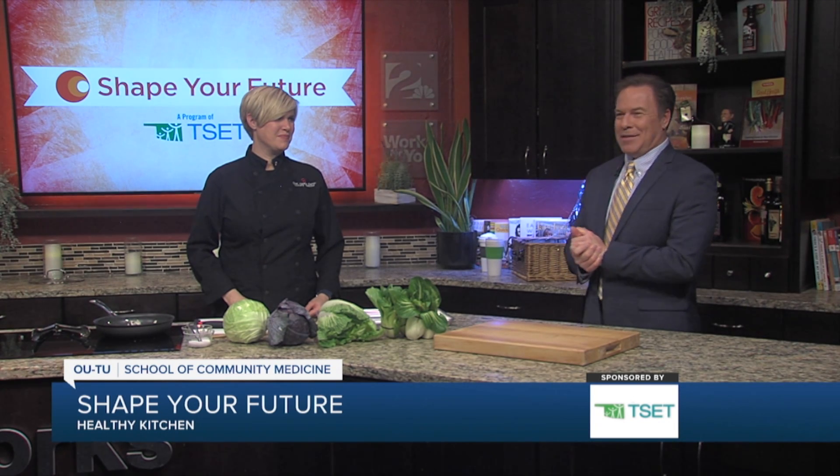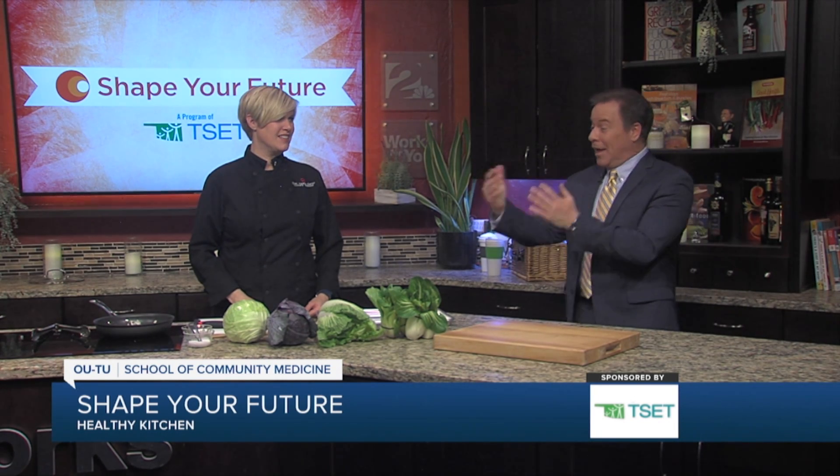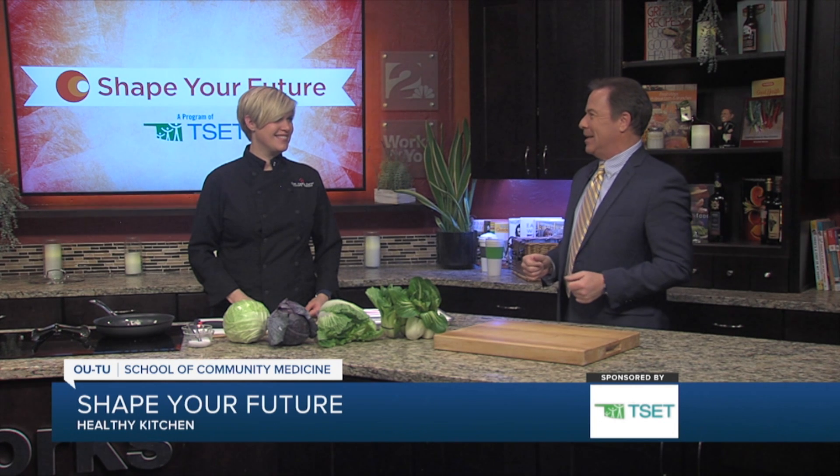Hey everyone, I'm Mike Brooks, and I do have something to admit when it comes to cabbage — I'm a novice. I've never purchased cabbage. We're going to change that today in the Shape Your Future Healthy Kitchen. Chef Valerie from the OU-TU School of Medicine is going to introduce us to cabbage. It's cabbage 101 today, I guess you could say.